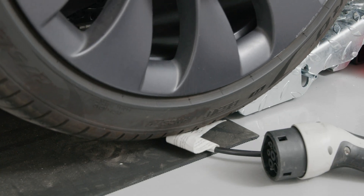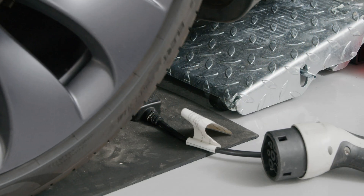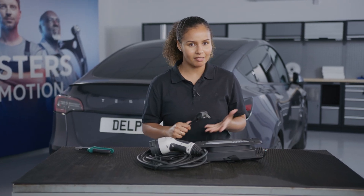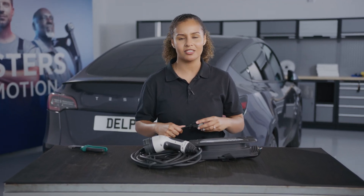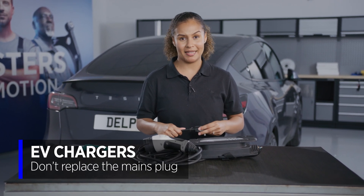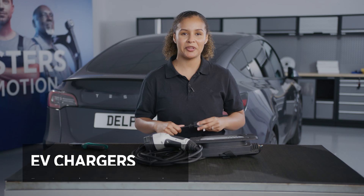Would you look at that — I've gone and accidentally run over the plug on our EV charger. But it's not that bad, right? I mean, it's just the mains plug connection. That can easily be fixed, can't it? Well, no, don't do that. It's a really bad idea. Let me show you why.